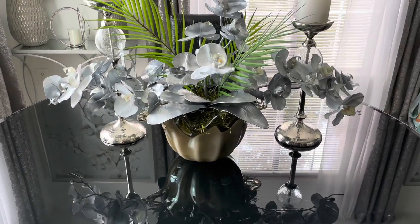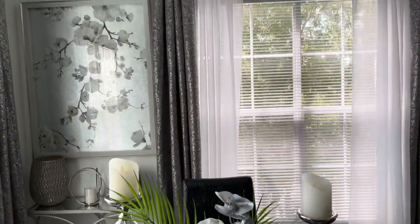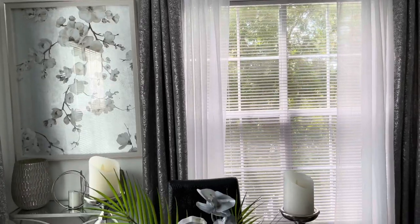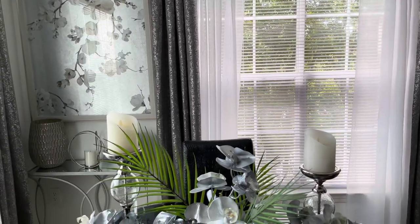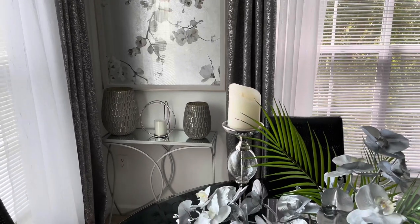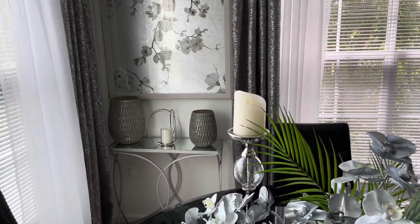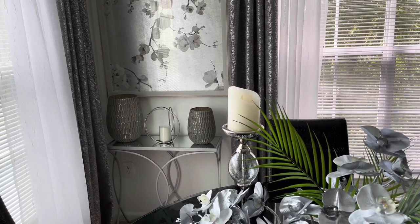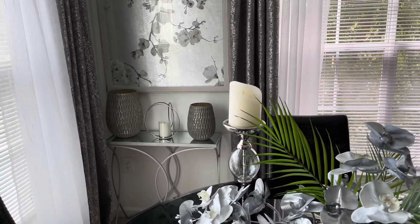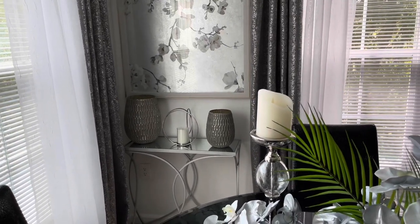I'm definitely going to leave that arrangement on here. I still haven't changed out my curtains — I'm going to change out the curtains. What I have back there is not going to stay. It's part of the stuff I've been saying I was going to put away; some of it I did put away, but this stuff I didn't get a chance to.